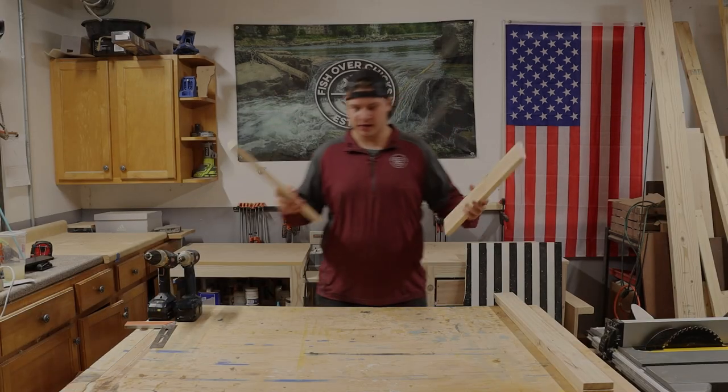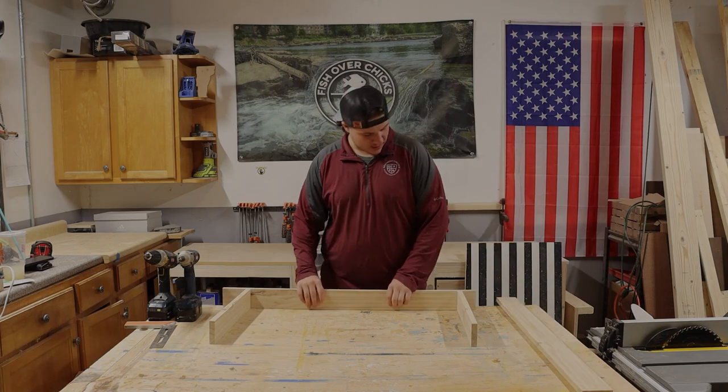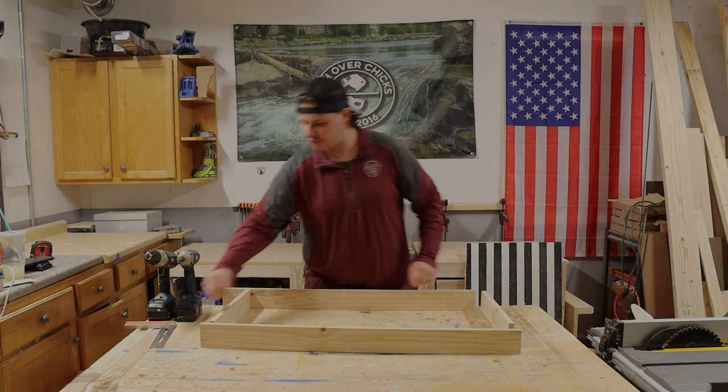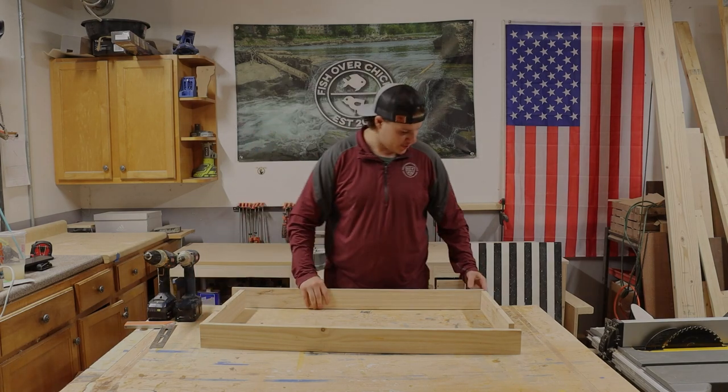The first thing you're going to do is take your four support pieces and just build the box nice and easy. Basically all I'm going to do is throw a couple screws in there and screw it together. Nothing fancy.